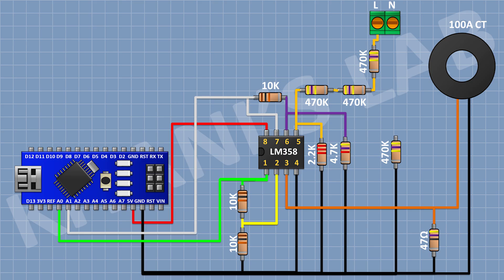Now connect another 470K resistor and connect its one pin to the previous 470K resistor. Now connect another 470K resistor and connect its one pin to the remaining pin of the previous 470K resistor and its other pin to pin number 2 of the 2-pin terminal block.